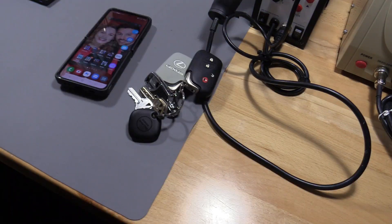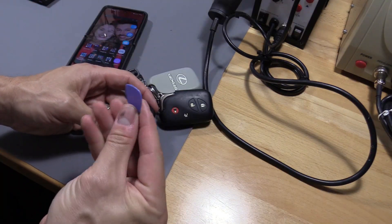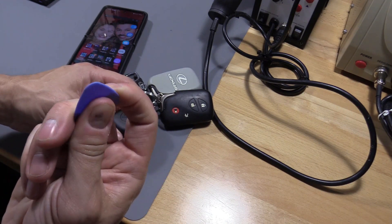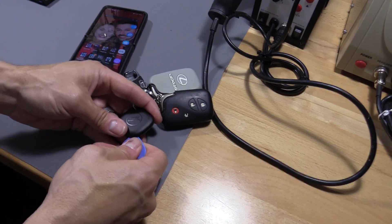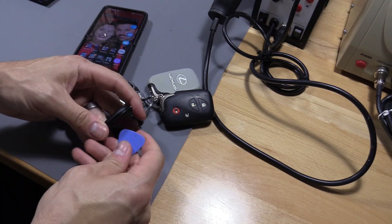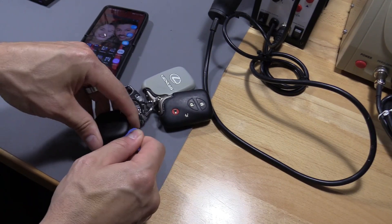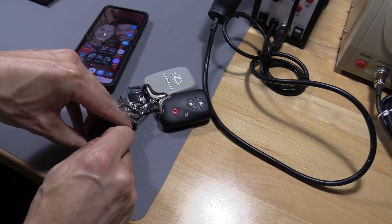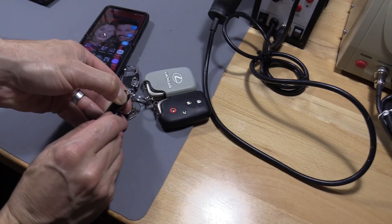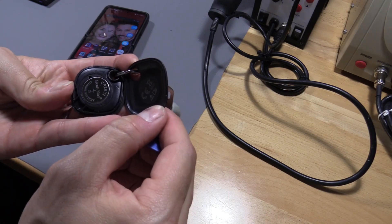If you want to replace your battery, it's fairly easy to do. I'm using a pick to open up the case — this is not a guitar pick, it's actually a pick to open up phone cases. Slide it down and you'll hear it pop a couple times. There we go — and it uses a CR2032 battery.